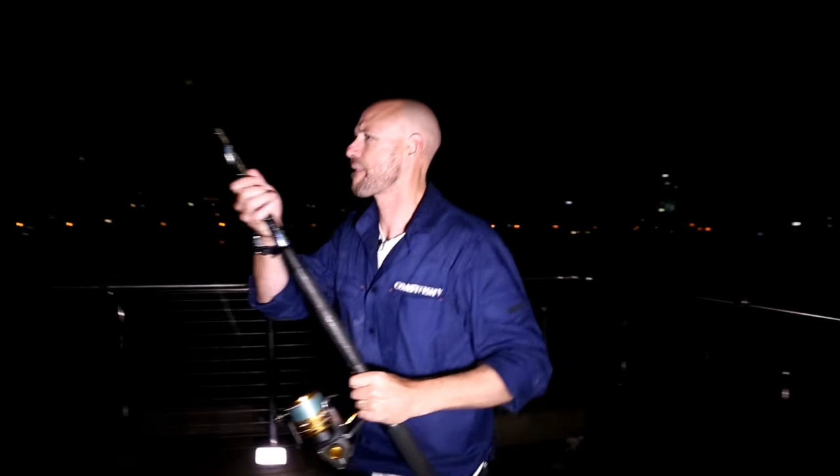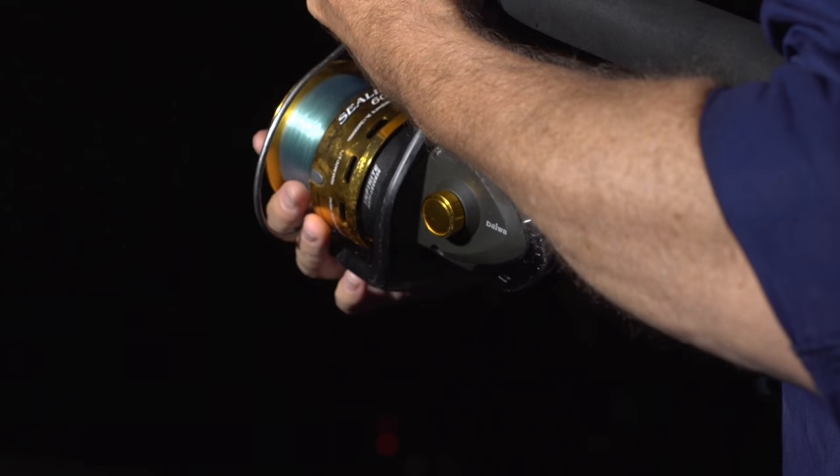As the tide slows, threadfin and jewfish really start to become active, and so did the anticipation as we waited for the sound of a screaming reel.